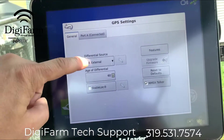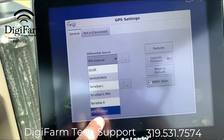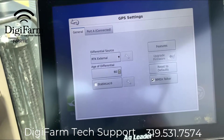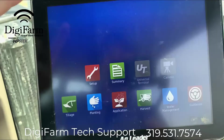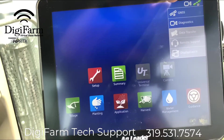Here we want to set our differential source to RTK external, and that will automatically set everything in the receiver to communicate properly with the elevate. We can back out of here and select our GPS icon in the corner.